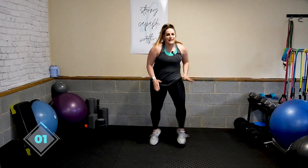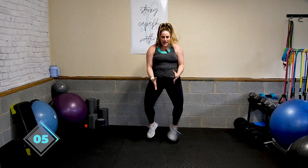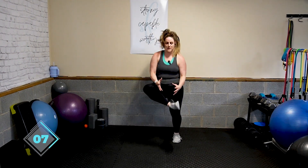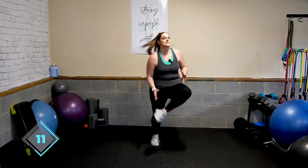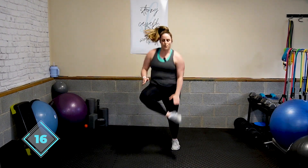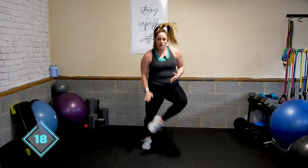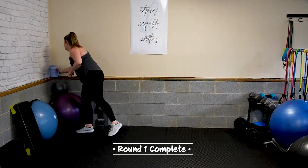Two, one, let's go. Keep that ball up. Right here — hold that ball, keep it up, even if you're modifying. You've got it. Three, two, one. All right, quick sip. Round two.